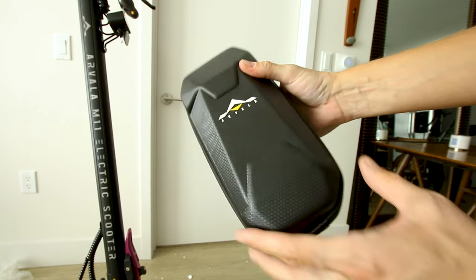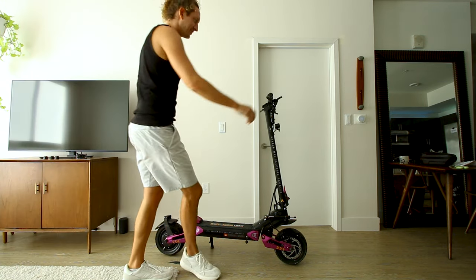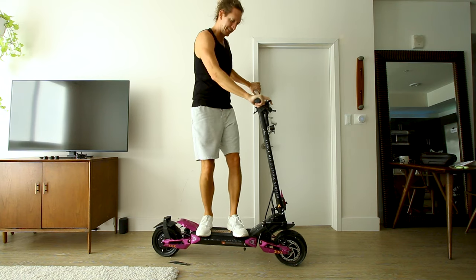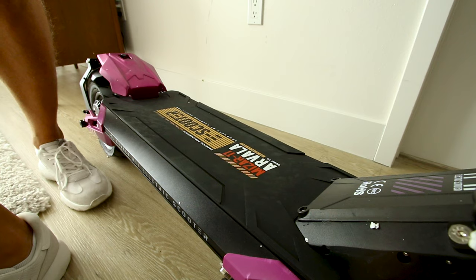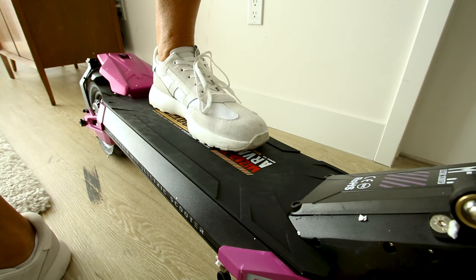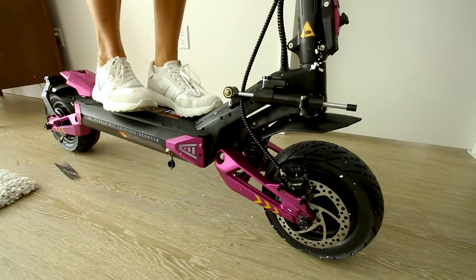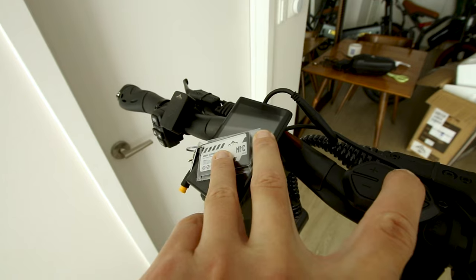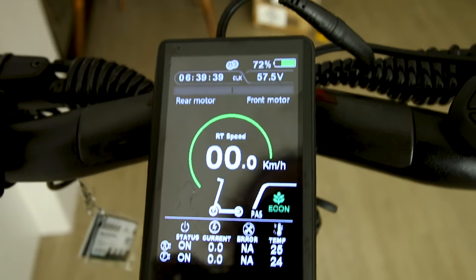They also give you a bag for carrying stuff. Let me show you what a 5-foot-17 rider looks like on here — the mono shocks feel bouncy, it feels sturdy, handlebars are a good height, and a size 14 shoe fits well on the deck. Two size 14 shoes — pretty spacious.